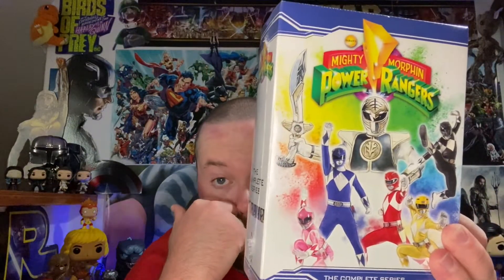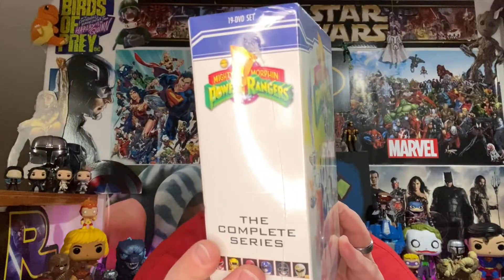I've seen this online for up to 60 bucks, so this is a great deal. This is the three original seasons of the original Mighty Morphin Power Rangers, and it also comes with Mighty Morphin Alien Rangers too, which I honestly forgot came after the original show.